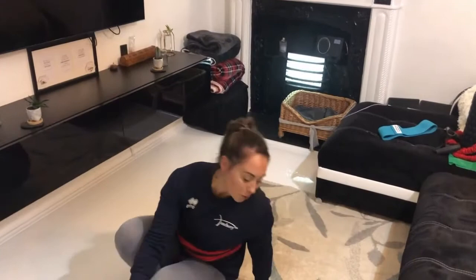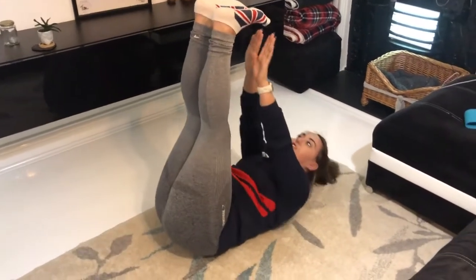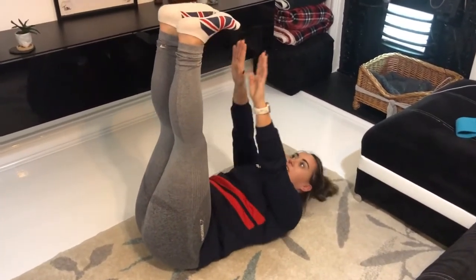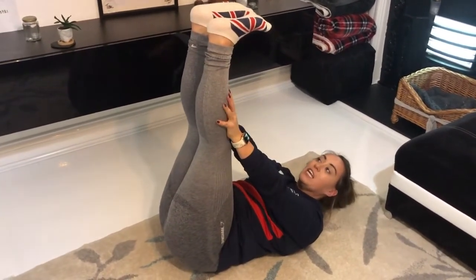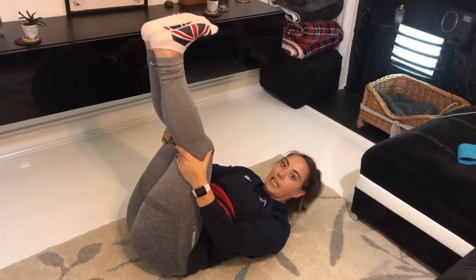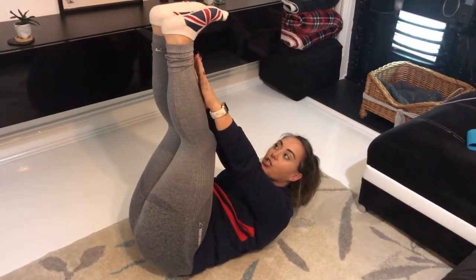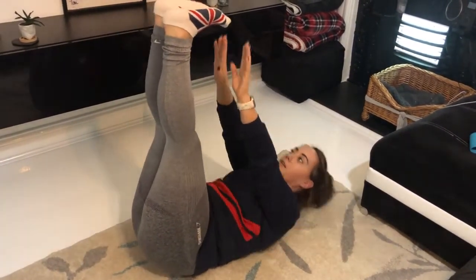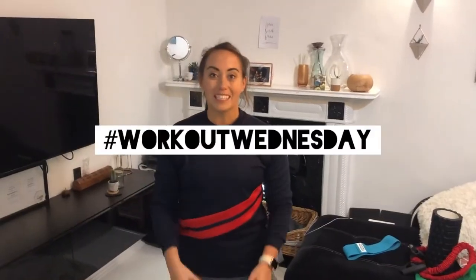The last exercise today really focuses on the core. Lie with your back flat on the floor, prop your legs up in the air with straight legs if you can, then touch your toes. I've got quite long arms and short legs so it's easy for me - if your hamstrings are hurting, just bend your knees slightly, and if you cannot touch your toes that's fine, just go up as high as you can.